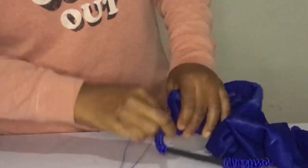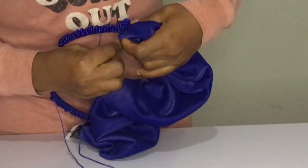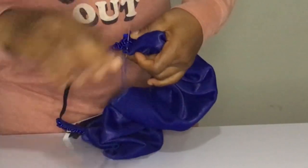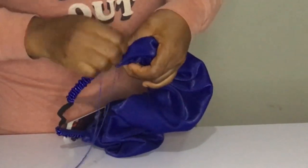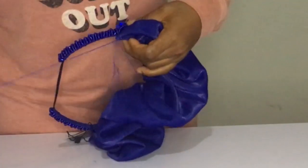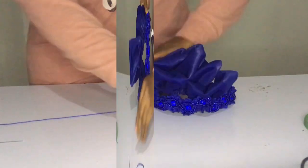Now what you do is take a matching thread and your needle and pass it through the crunches and take it through the flower, then stand to hold it and take it back from the front. Remember to take it through close to the flower — in fact, everything is close, close. Just pass it in and keep going, but you'll get to know how to do that.